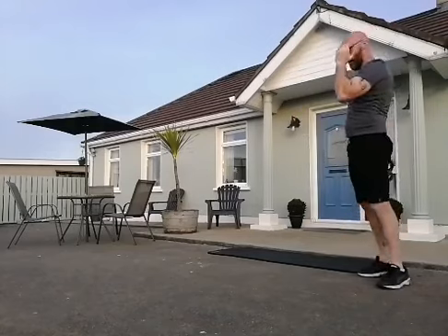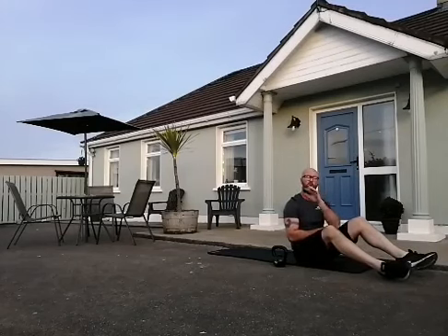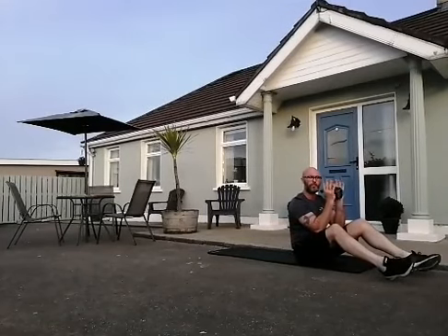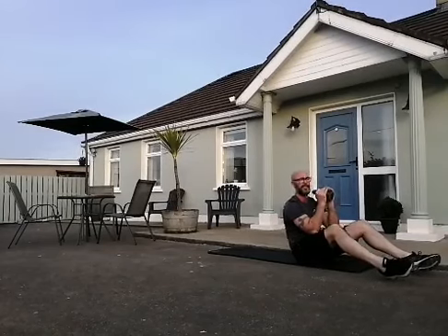Let's hit the core once more. Double leg extension, double overhead reach — or singles, or without the kettlebell, your call. If you're doing the doubles — double arm, double leg with the kettlebell — we'll do 10. If you're doing an alternative, go for 20 and alternate those legs.